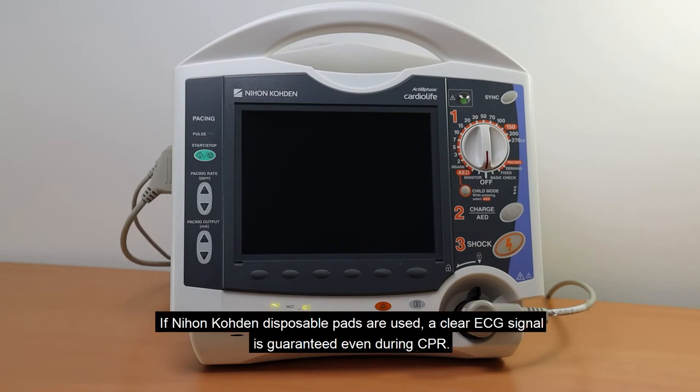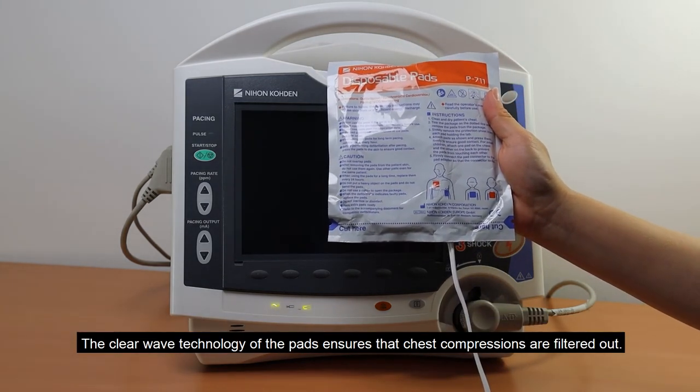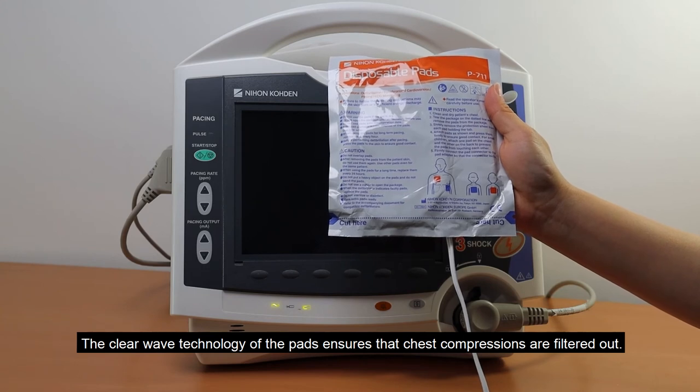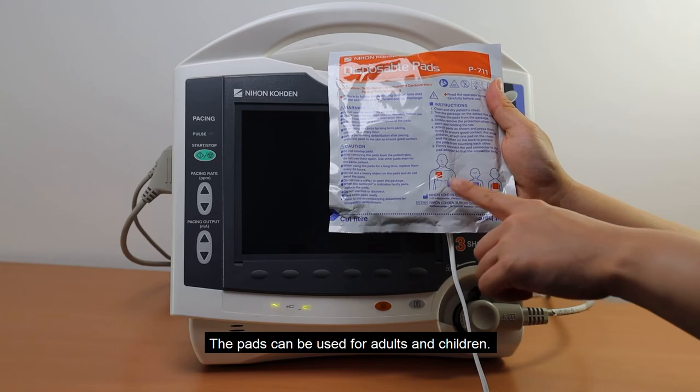If Nihon Kohden disposable pads are used, a clear ECG signal is warranted even during CPR. The clear wave technology of the pads ensures that the chest compressions are filtered out. The pads can be used for adults and children.